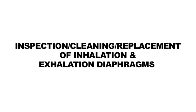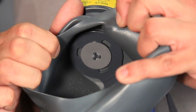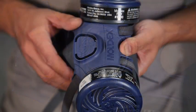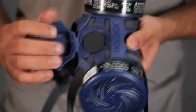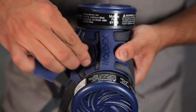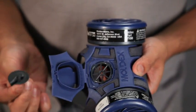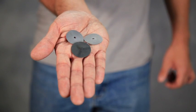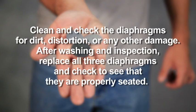Two inhale diaphragms are located inside the face piece and the exhale diaphragm is located under the valve cover. Open the valve cover by pulling up on the latch, then remove the diaphragm. Remove the other two diaphragms and inspect all three. Clean and check the diaphragms for dirt, distortion, or any other damage. After washing and inspection, replace all three diaphragms and check to see that they are properly seated.